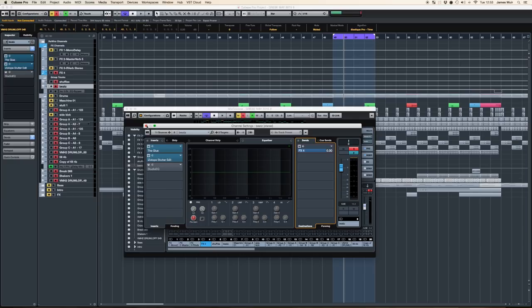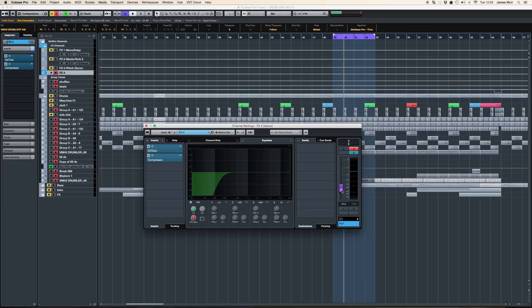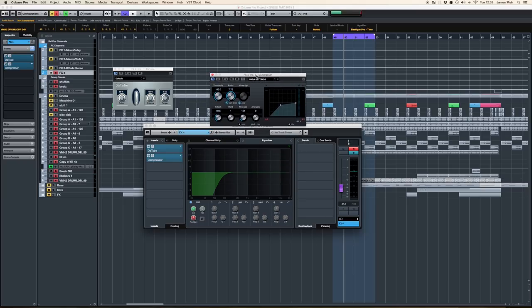So FX4 — this is what I'm actually doing on that channel. I've got a DeTube plug-in and a compressor. What I'm doing is I'm really sort of smashing this — if you actually look at them when they're playing. It's nearly on fire. We're burning down the place with this and going absolutely crazy with the compressor over here. Basically no recovery or anything — super, super smashing up the sound.